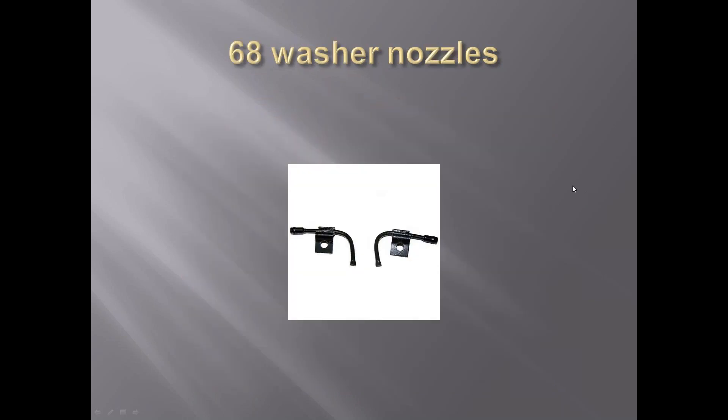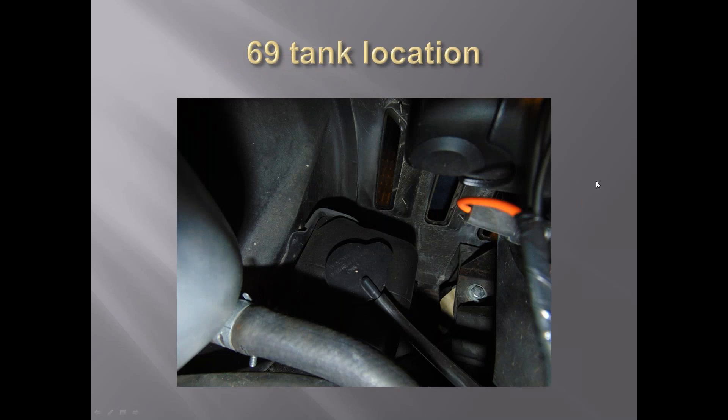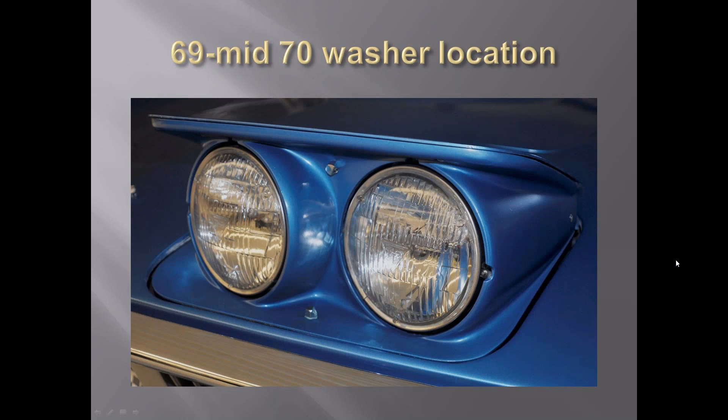The 1968 washer nozzles were mounted on the cowl to spray up on the windshield. In 1969, the mounting position moved down in the fender well. The 1969 pump has the silver tag down here with a number on it. Also in 1969, they went to headlight washers, which had an extra valve for that - a quite unique motor in 1969. In 1969, the washer nozzles moved onto the wiper arms themselves rather than mounting on the cowl. The 1969 headlight washers had the bottom nozzle on the flat area and the top one on the vertical area, squirting just on the low-beam headlight.